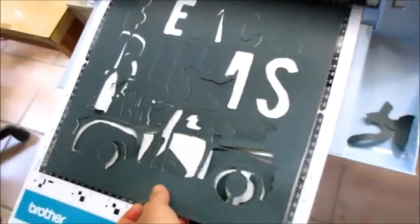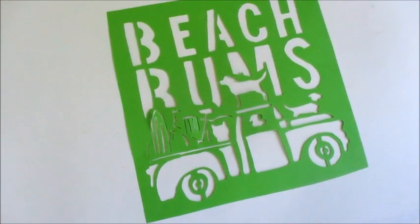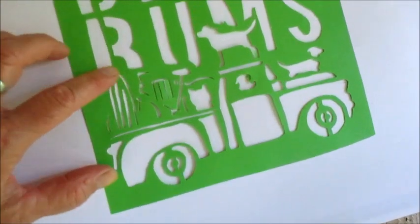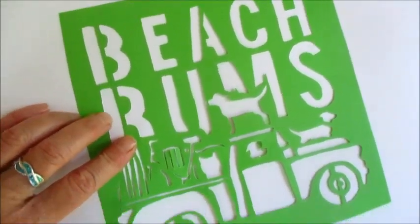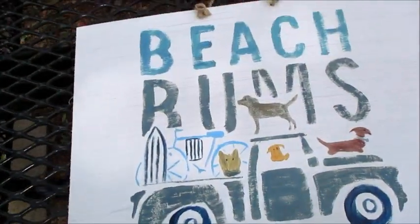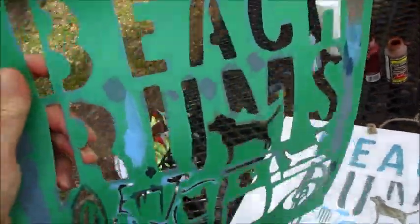We'll begin pulling this out and weeding it out for you. I realized that the dark green color was too big, so I ended up doing a lighter green — I cut on a lighter green and did a little bit smaller size. Here's one version of a finished product: Beach Bums, kind of a primitive.